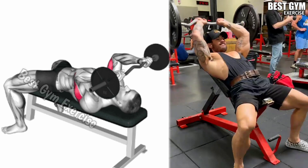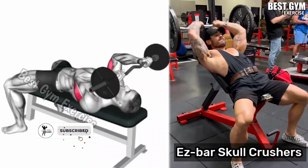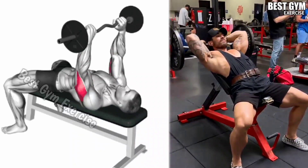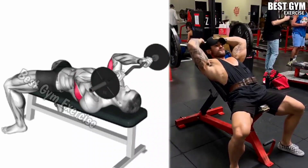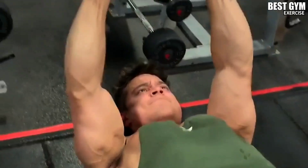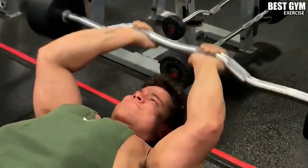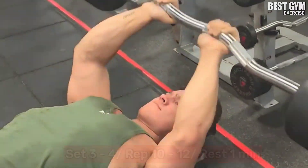Exercise 3: Easy Bar Skull Crusher. Main target muscle: Tricep Brachii muscle. If you want the size of your arms to look very big, then you must add this exercise to your workout routine. You will perform this on a flat bench or an inclined bench, using an easy bar. Whenever you bring the bar back, squeeze the tricep muscle and slowly bring the barbell up and stretch the tricep muscle. You have to do 3 to 4 sets and 10 to 12 reps.